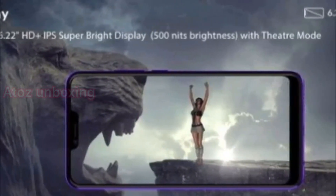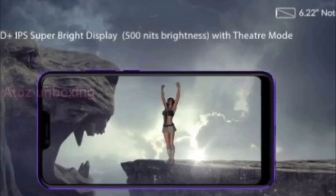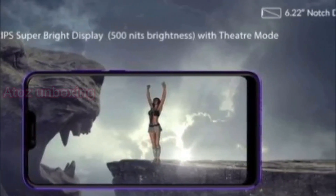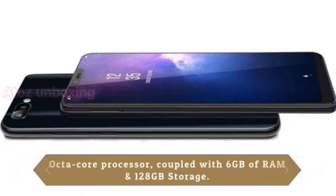This display is 6.22 inches full HD display and HD plus IPS display. I am going to launch this one on the 25th in India.